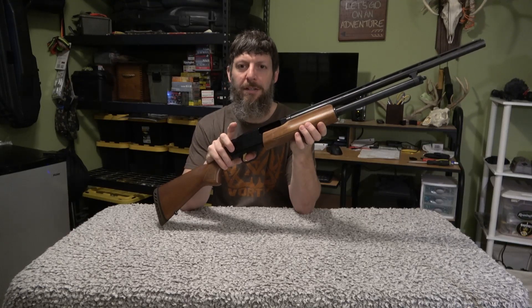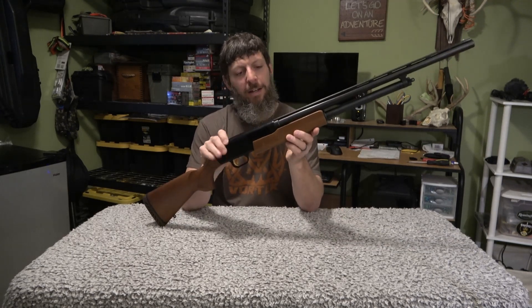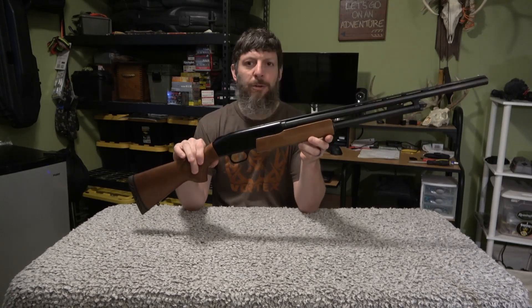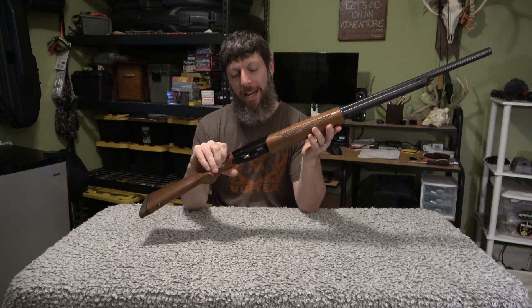How many of you know what this is? About to find out. Hello everybody and welcome to HunterGatherer channel. Today we're going to work on this thing. It's empty, it's unsafe, we're ready to go. Who knows what this is? I bet there's a whole bunch of you that know exactly what this is, and a lot of you probably own one.